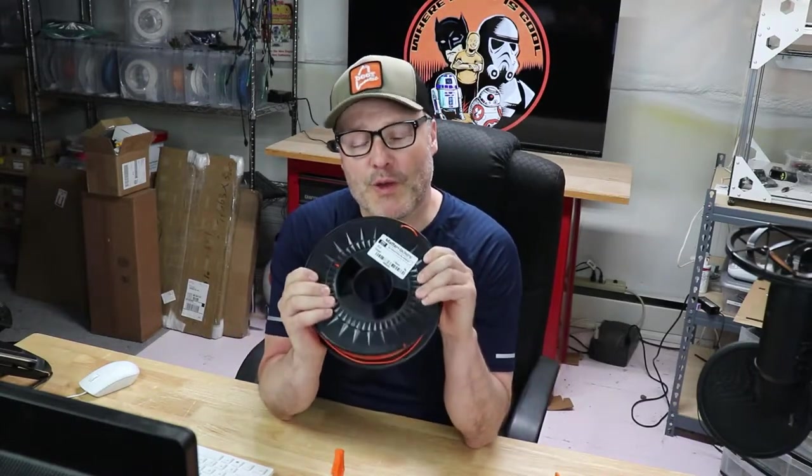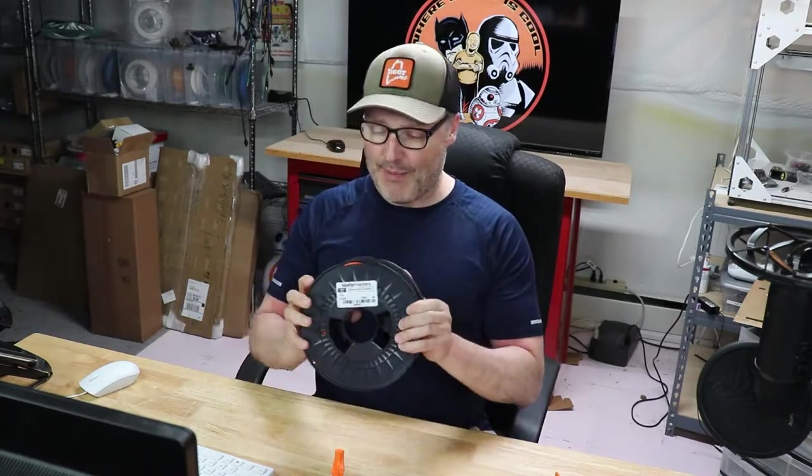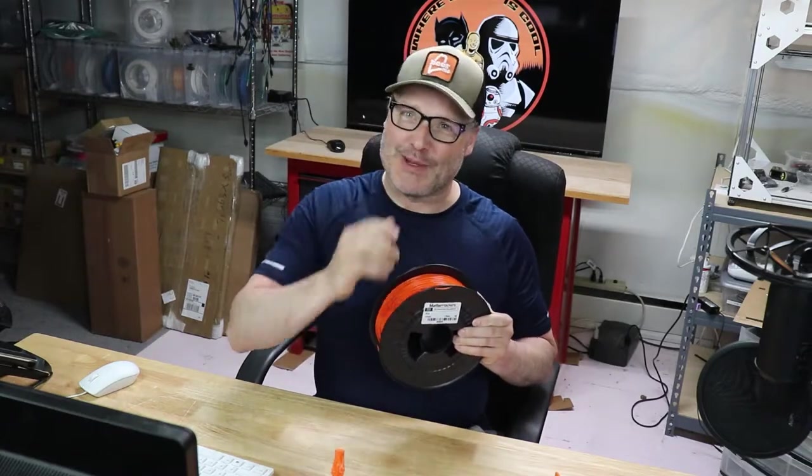Hey guys, I'm back and this time I'm doing a review on Matterhacker's Pro Series PLA filament. I've been wanting to try this stuff for quite some time. I picked up a spool and let me tell you what I think about it. Are you ready? Let's do this.